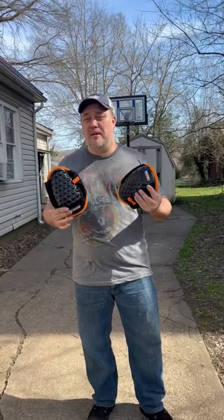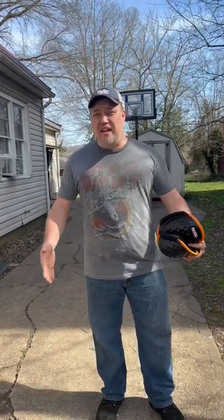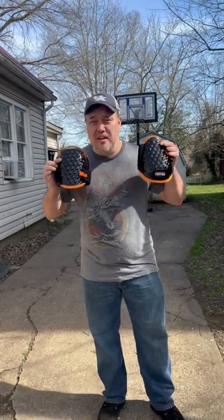Welcome to another Garage Time with Goody. What I'm going to be doing is giving you a tip that you can take care of the best tool. And what is the best tool, you ask? That's yourself, so that you can survive another day to work on cars. Today's tip is knee pads.